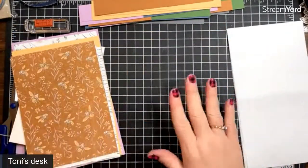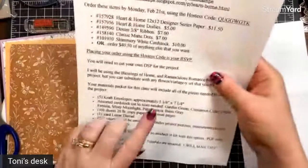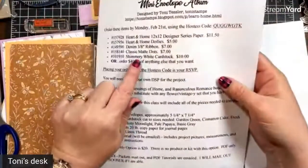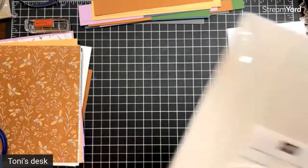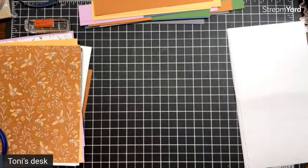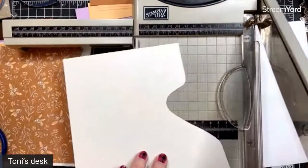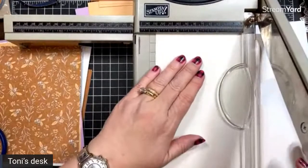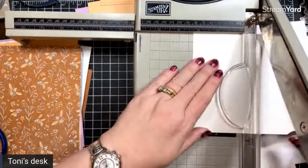What I want to start with is some stamping so it has time to dry. Part of what you need — in your order, or if you already have it — is shimmery white cardstock, and that takes a little bit to dry. So first we're going to cut a piece that is five and a quarter by three and a quarter for our front cover layer, out of your shimmery white. I'm just taking a scrap that I have.